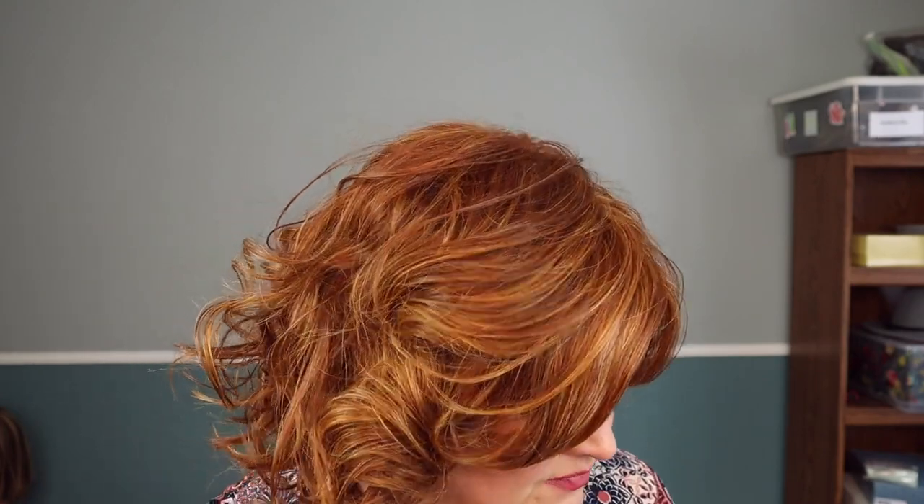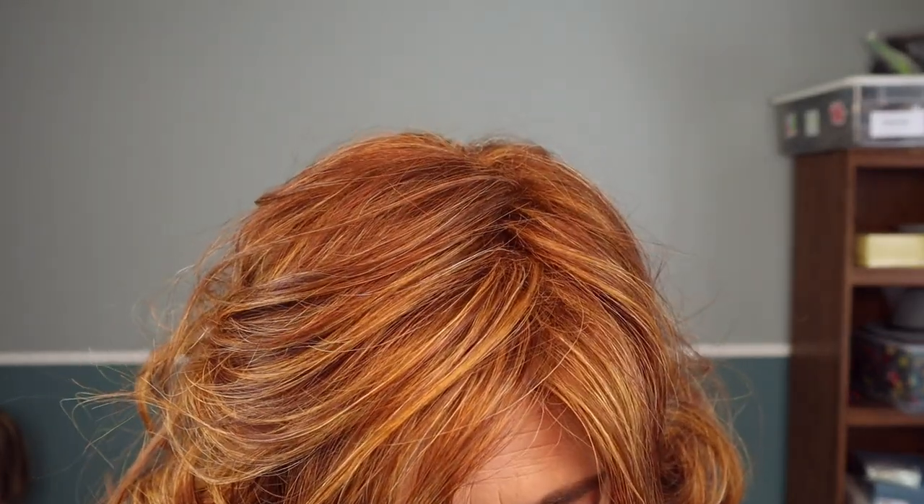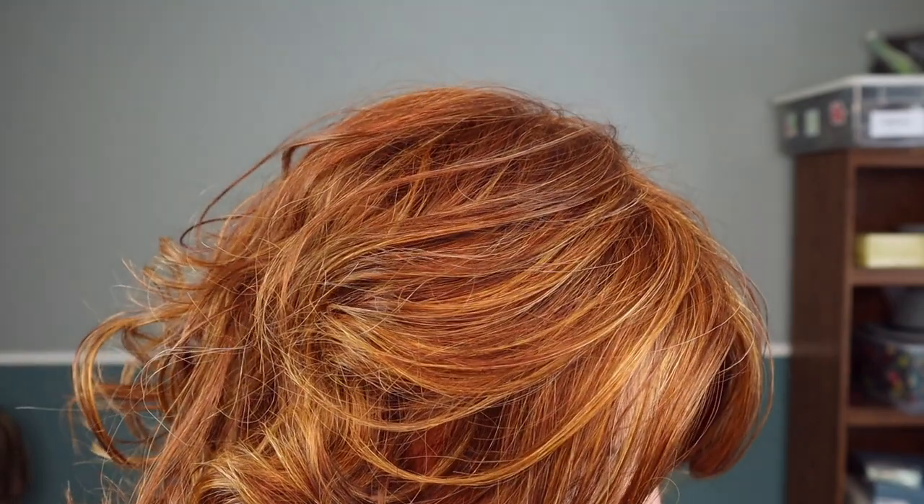Let's break this color code down: R3025. A 30 is a light auburn and a 25 is a golden blonde. If you look closely you can see some variation in color — some darker and some lighter. The golden blonde, the 25, is pulling very red on this. So this is definitely a ginger, a red ginger, medium red. It pulls more red than brown — it's just beautiful.